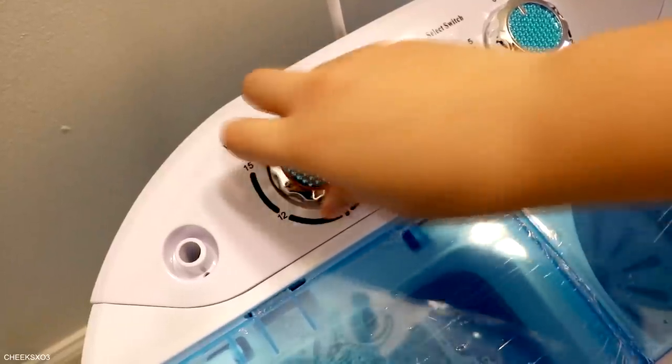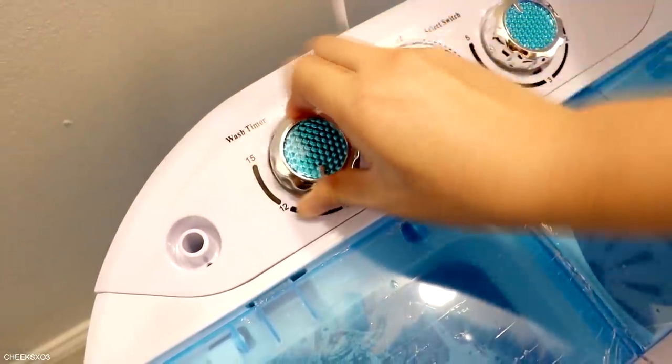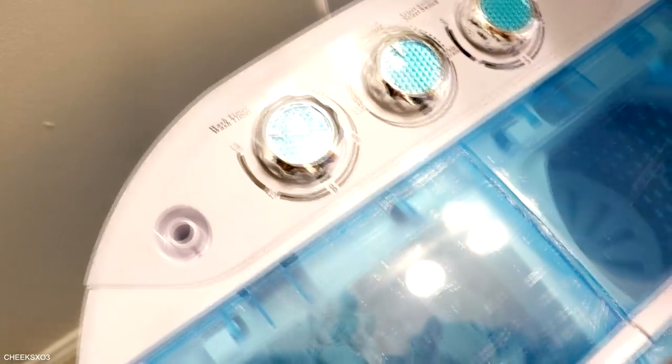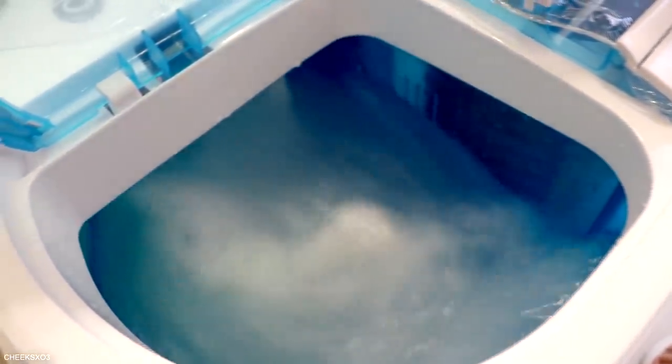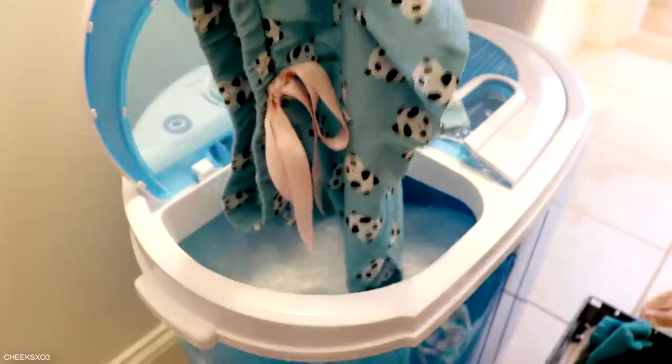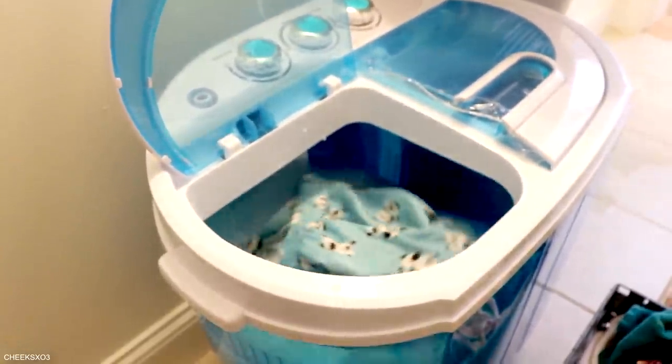To turn on the machine, make sure the second knob is on standard, then on the first knob — which is the timer — set it to the number of minutes you want. It's in three-minute intervals and the maximum is 15 minutes, which depends on how many clothes you're washing. This machine can wash about nine pounds of clothes, which is pretty good for an $80 machine.